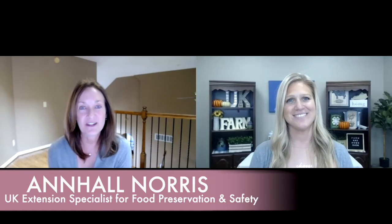Good morning and welcome to your Farm and Home Show. I'm Christy Shive and this morning we're visiting with Ann Hall Norris. She's an Extension Specialist for Food Preservation and Food Safety. Good morning, Ann Hall. I'm excited to be here. Today you are going to talk to us about our holiday countdown for Thanksgiving.